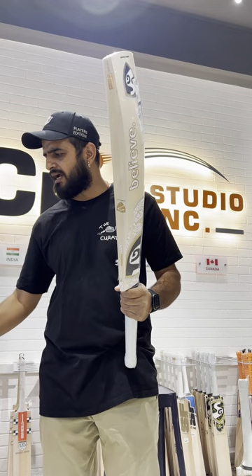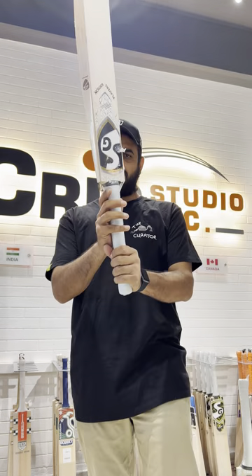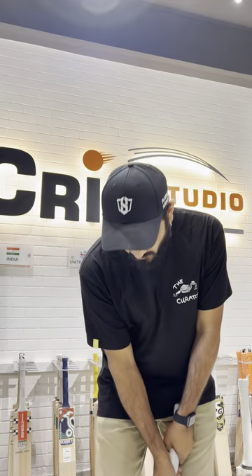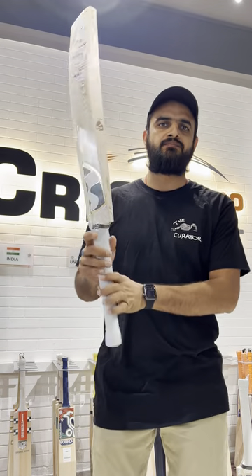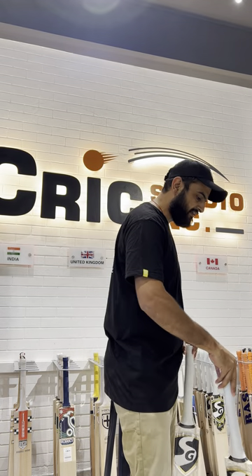This is the SG player edition bag with lovely stickers — the gold combination. I love this bag because it is slightly oval from the bottom. The pickup is so light; this bag weighs just 1120 grams. We have a couple of bags in this category.